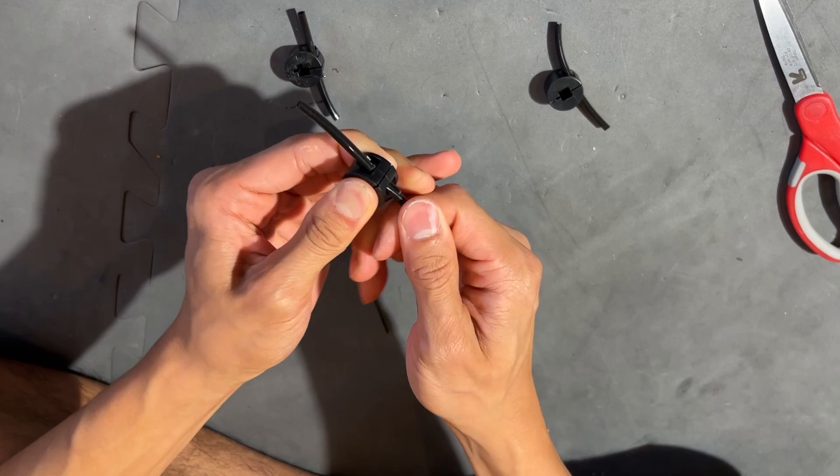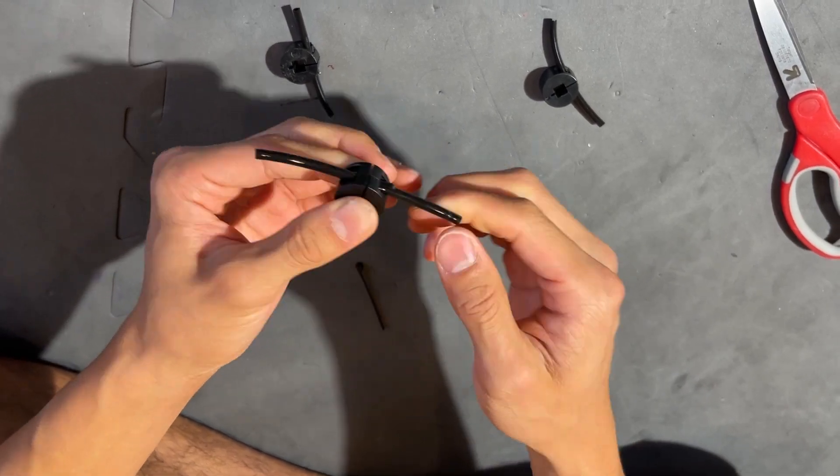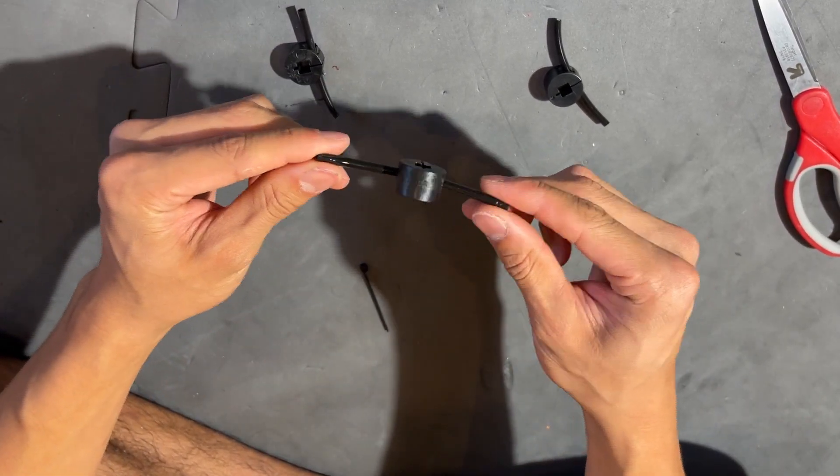It's pretty tightly fit. If you really pull on it it will come off, but I think this is good enough for most intakes.